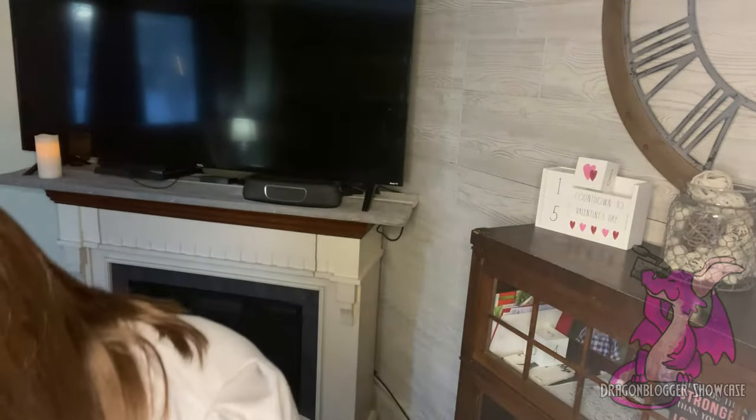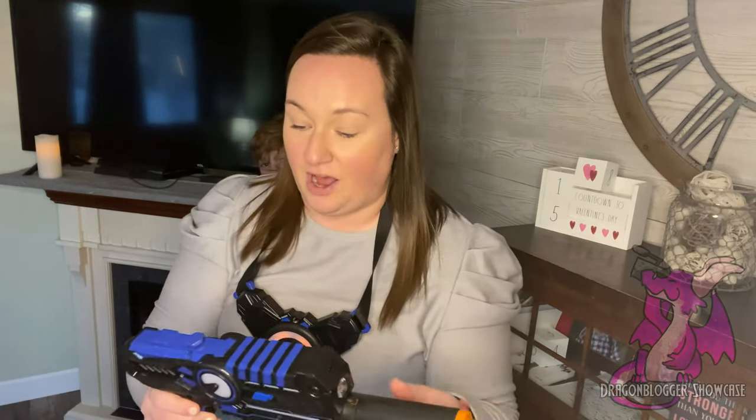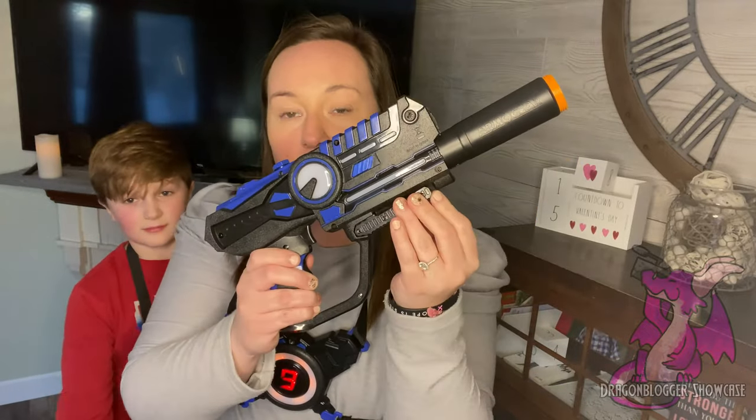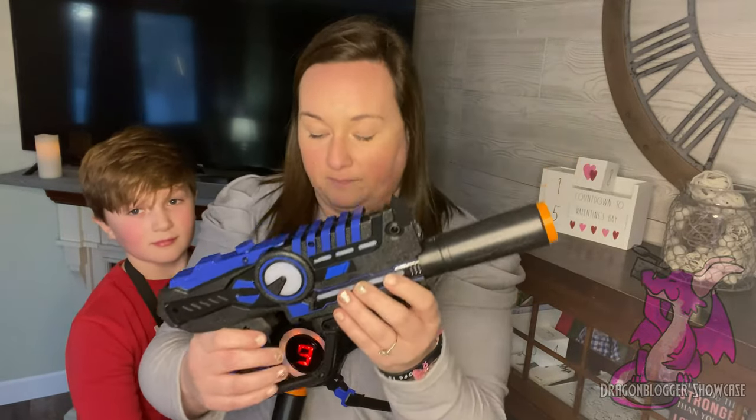The whole object of the game is to hit somebody nine times. In these guns there are different modes — you can have a machine gun, you can have a missile launcher, you can have a pistol. There are a lot of different options. You can play on teams, you can play separately, there's just so much you can do. You've got a little reload bar here as well.